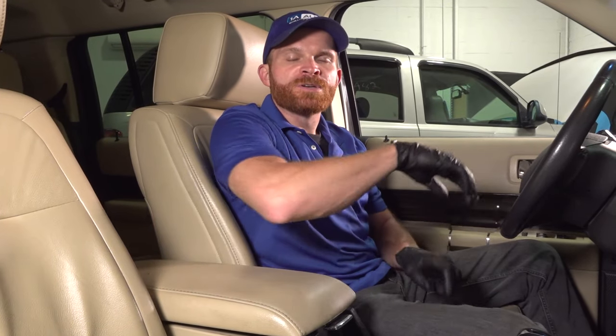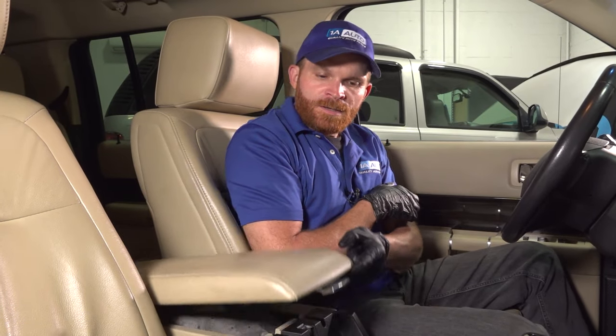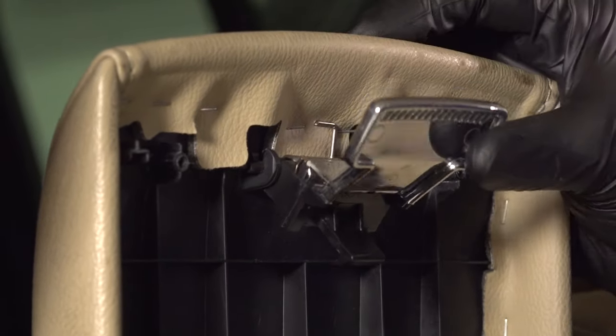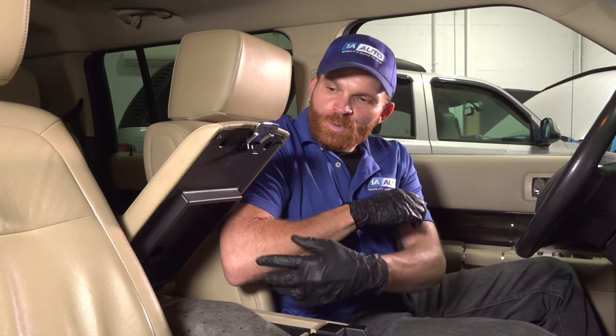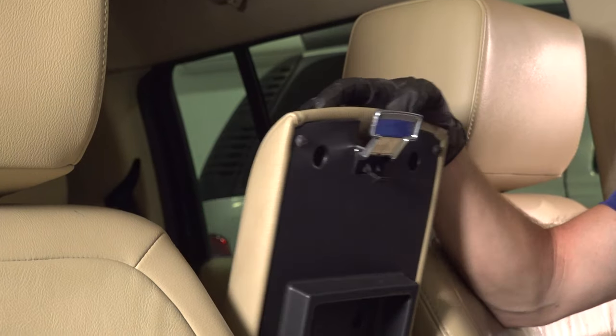On these vehicles, when the console lid is in the down position, it should remain locked so it can't come bouncing up while you're driving down the road. What can possibly happen is internally it loses its spring retention, or even the little hook breaks off, in which case it won't be able to latch properly. To fix this issue, you'd want to replace the latch assembly. When you do that, it should be under spring tension and when you push it down, it should remain locked until you lift up on the handle again.